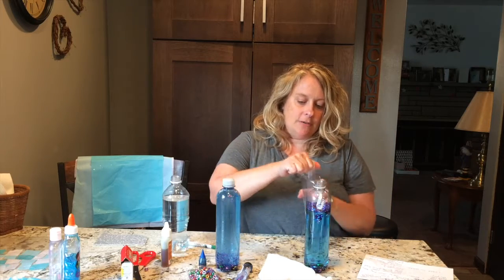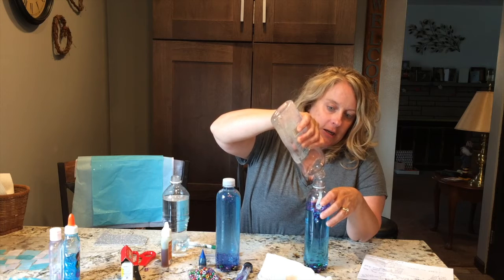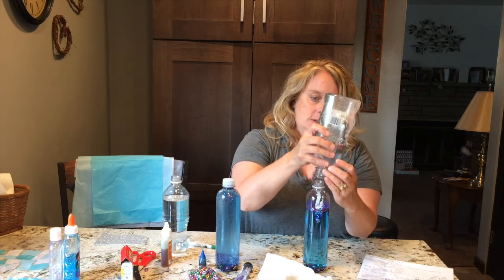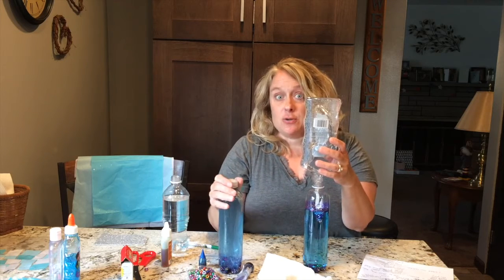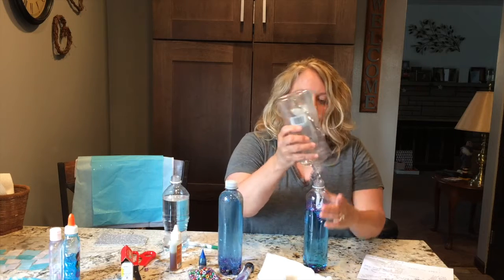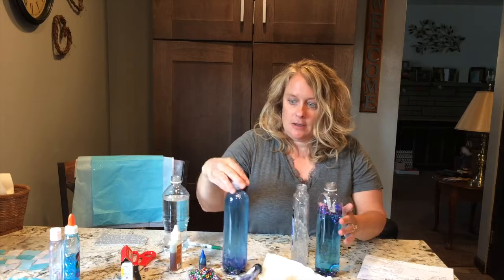I tried all kinds of things — I tried vegetable oil, I tried glitter glue — but the best thing I found was clear hair gel, which I bought in a huge bottle from the dollar store. I'm going to put it in the rest of the way. After you get that in there, you want to put your cap on. To make sure it doesn't come off, you can put a little bit of super glue or gorilla glue in the cap and seal it up.